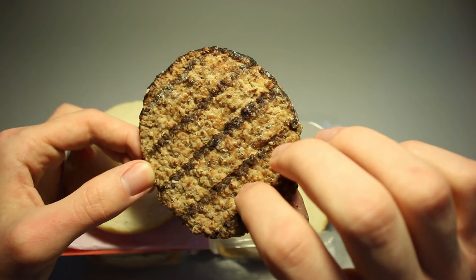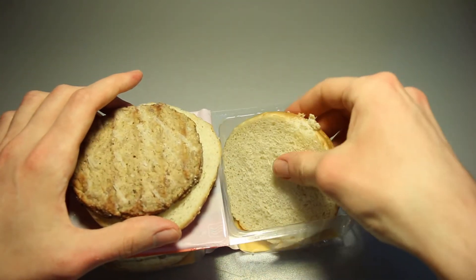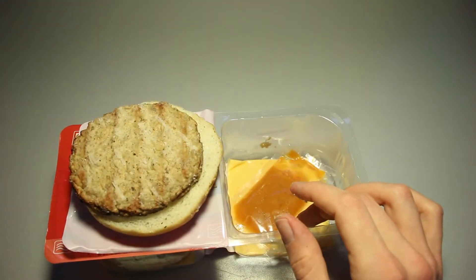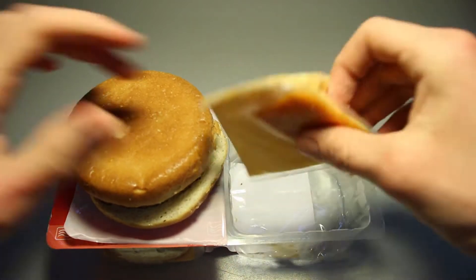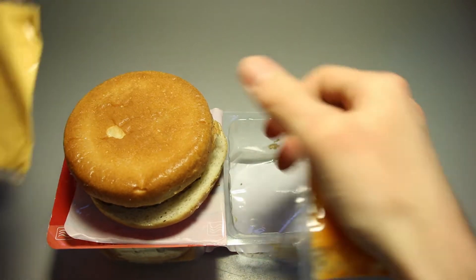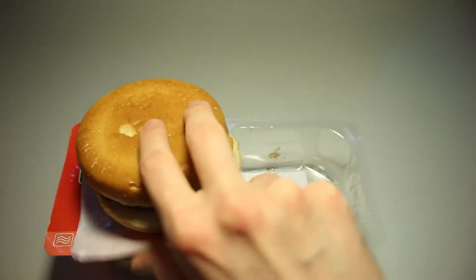There are some grill marks — though maybe that's just paint, you never know. There's the bottom bun, which also smells all right — like a basic bun. We've got the cheese, and here's that special signature sauce.